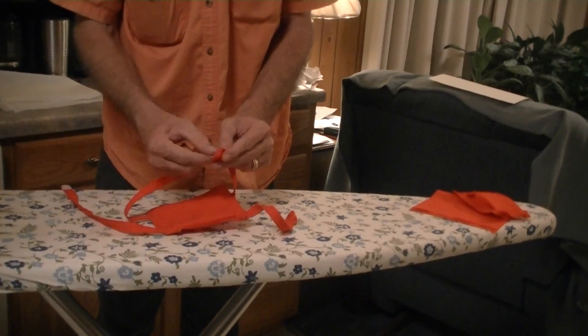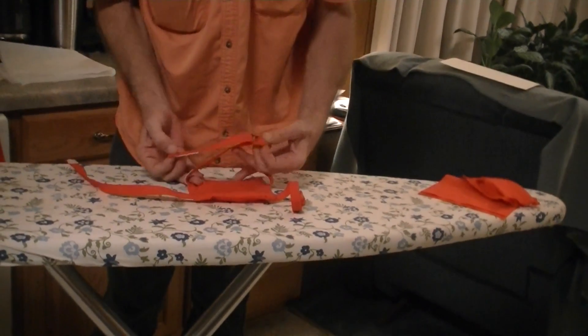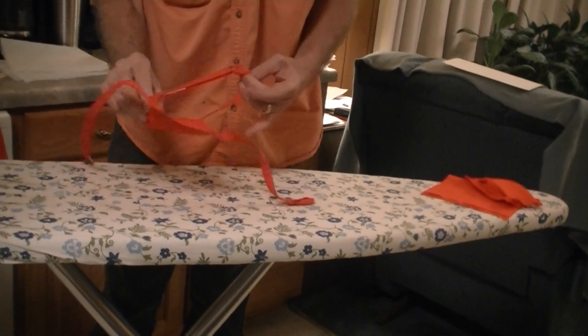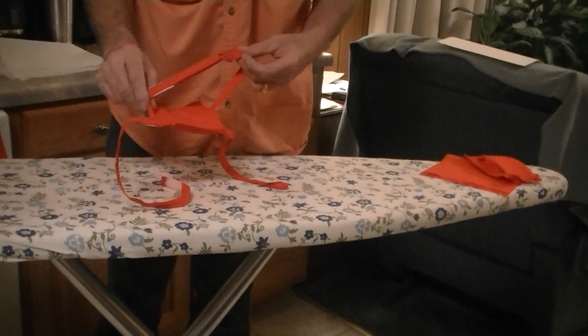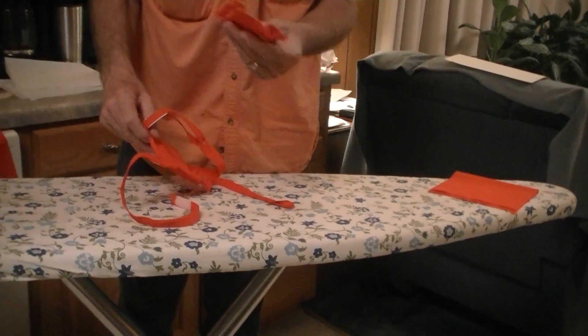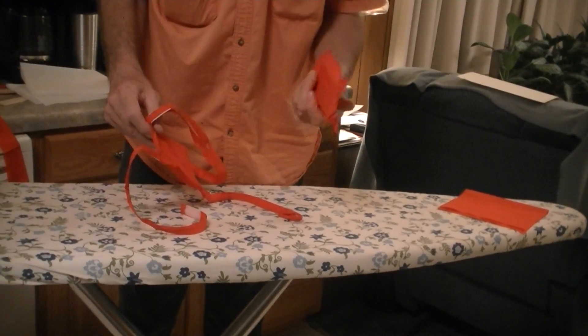I place these inside the loop, strap it, cinch it up, and that's how I fasten some of these. But you're creative — you'll figure something out. Use the mask. Let's see if we can't make a billion or so masks to cover the globe. We need them.